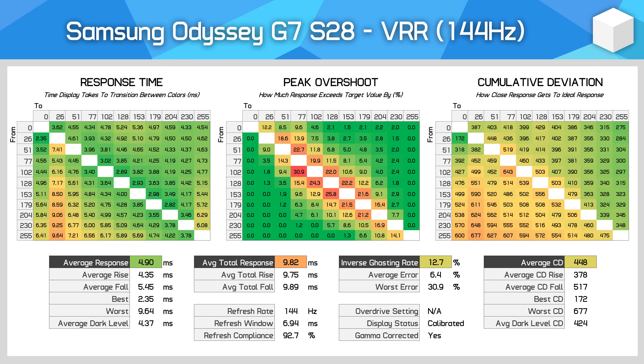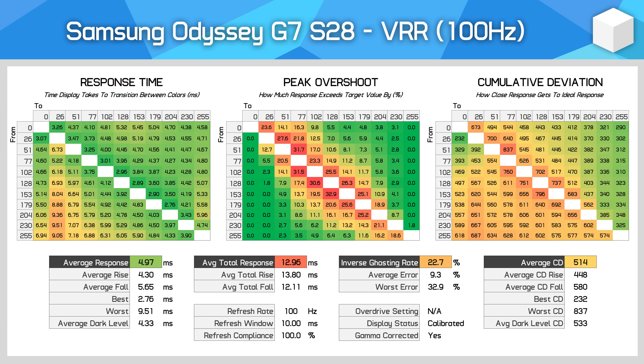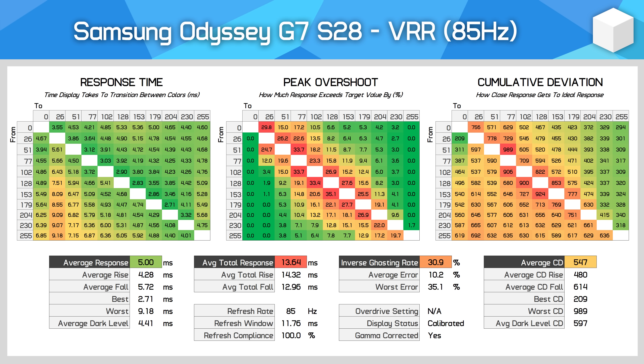At 144Hz, the G7 S28 performs pretty well. The response time average registers in under 5ms, and the level of overshoot is minimal for the majority of transitions. This leads to a really solid cumulative deviation average of under 500, right where I like to see modern IPS displays. Refresh compliance of over 90% is excellent, suggesting this panel is comfortably capable of refreshing at 144Hz with response times to match. As we move down the variable refresh rate range, response performance is pretty consistent — the response time average only increases from 4.9 to 5.08ms at 60Hz, which is a very small difference.